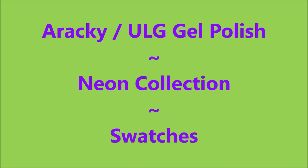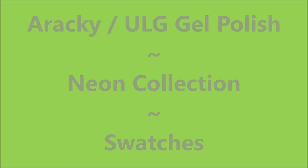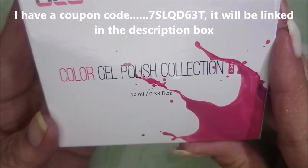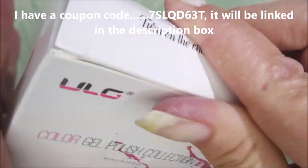Hello my friend and welcome to my channel. Today I've got a Racky ULG Gel Polish, the Neon Collection. I'm going to swatch them and do nail art. I do have a coupon code — it'll be linked in the description box.